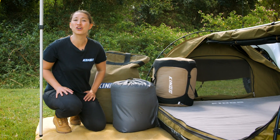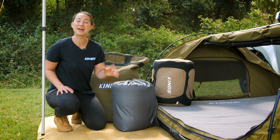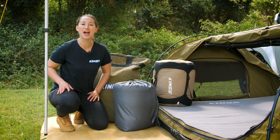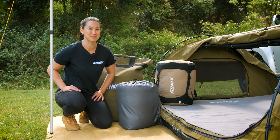Check out all this awesome gear you can combo with the Adventure Kings Queen Size Self Inflating Mattress to get a better deal at checkout and to get all the right gear in one go, ensuring you get the best possible night's sleep out camping.